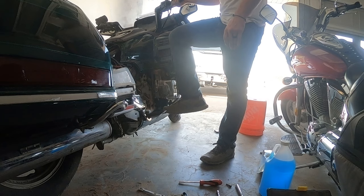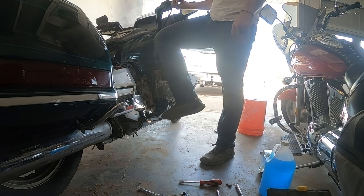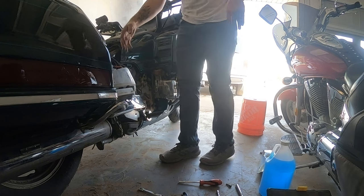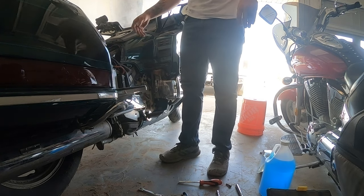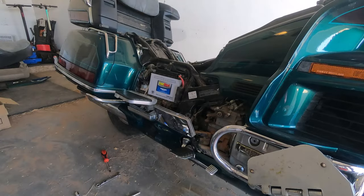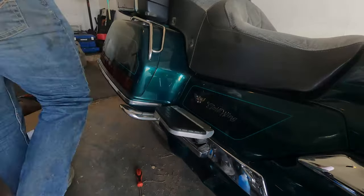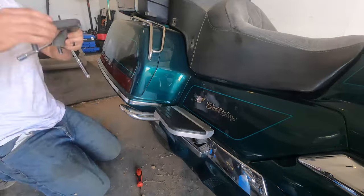This is Octane Restorations — thank you so much for watching. If you liked the video please consider giving it a like and dropping a comment. This is the second to last video in the 1996 Goldwing series and we're nearly done with it. Thanks for watching, and have a good rest of your day.